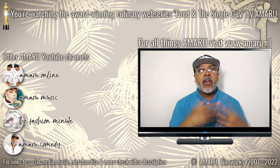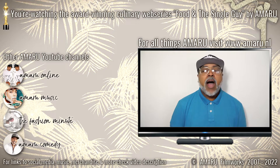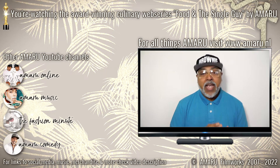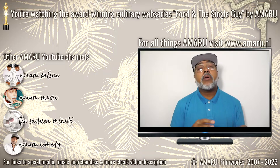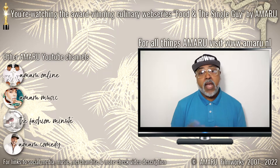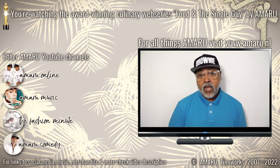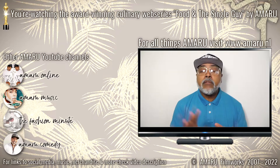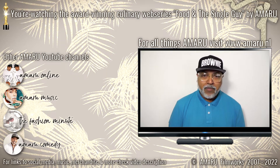I cannot just come here and say okay, we're going to cook this today, these are the ingredients, go ahead. I have to give you the backstory. So if you are one of those people who don't like the backstory, I know you're going to skip to the end of the video — some of you tell me that you do that. I don't know what the purpose of that is because you will not learn anything if you do that, but that is on you. In 2022, we're not going to worry about that.